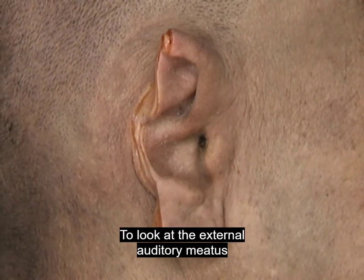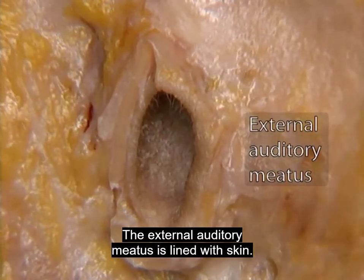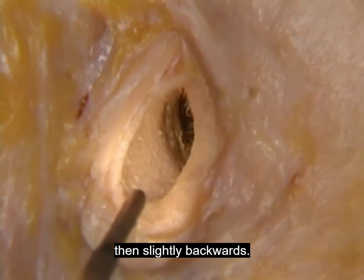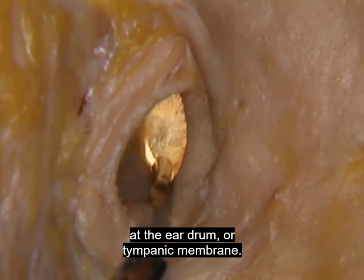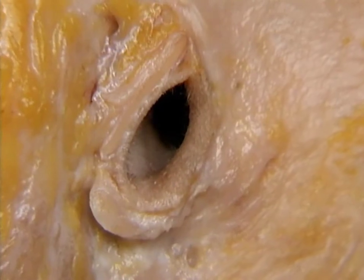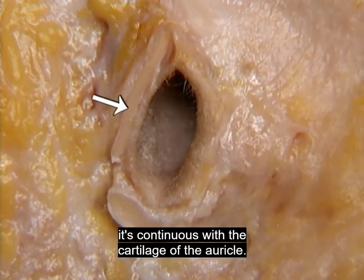To look at the external auditory meatus, we'll remove the auricle and the surrounding skin. The external auditory meatus is lined with skin. It isn't straight — it curves slightly upwards, then slightly backwards. The external meatus ends medially at the eardrum or tympanic membrane. The outer part of the external meatus is supported by a partial tube of cartilage.